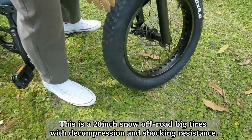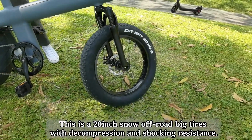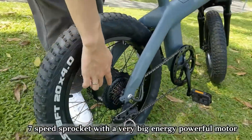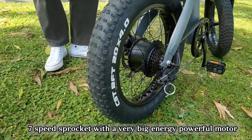These are 20-inch snow off-road big tires with deep compression and shock resistance. Our seven-speed sprocket comes with a very big, powerful motor.